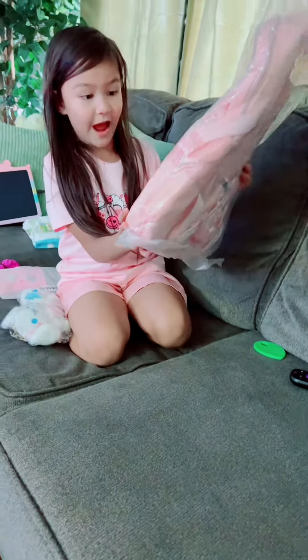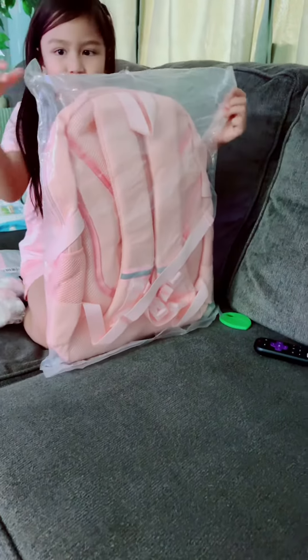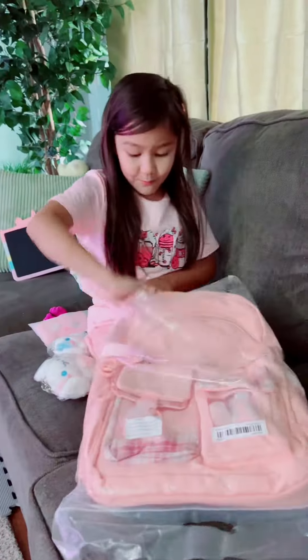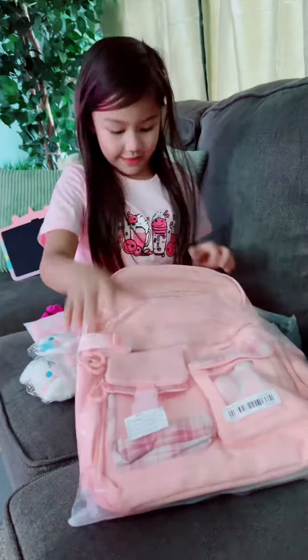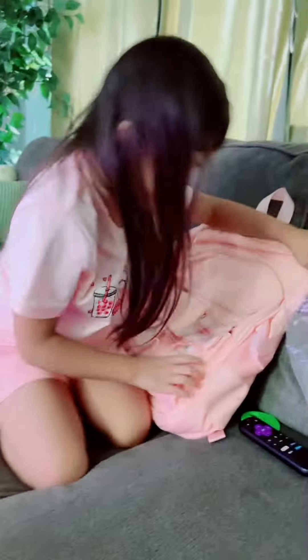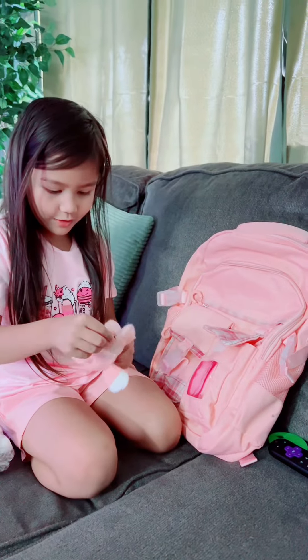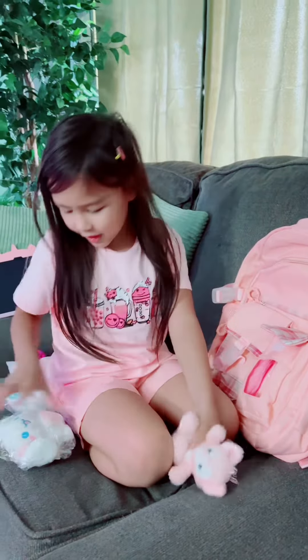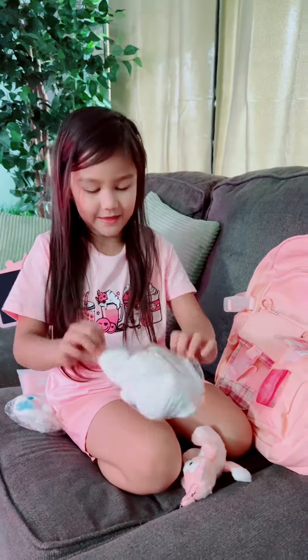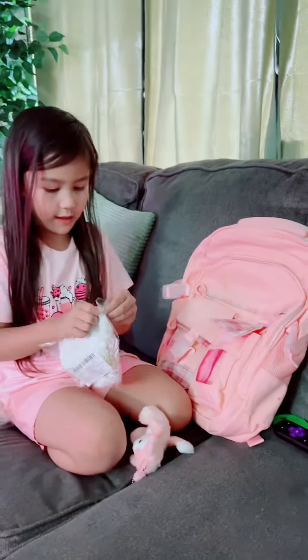Look at my backpack, guys. I'm going to open it up. I'm looking for the backpack! It's the same colors as my gloves. I picked this, and in part two, I forgot it. Look, guys — it's such a cute little teddy bear. It's a kitty cat. I'm going to open this up. It looks so cute, guys, right? It looks super cute when I picked this.